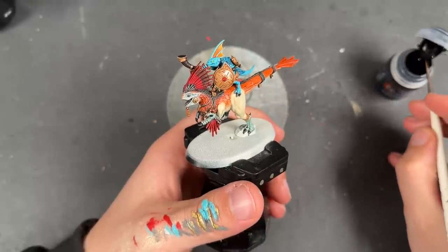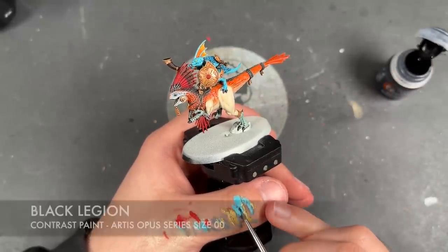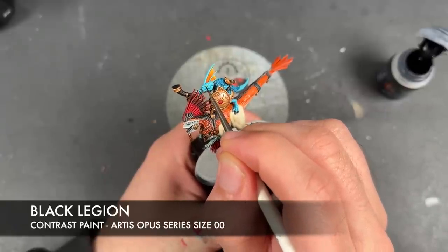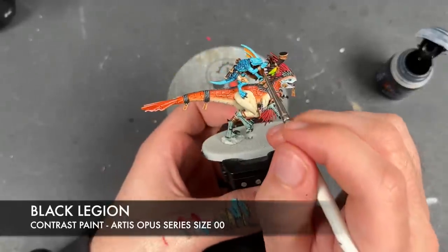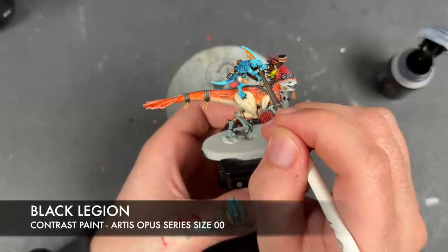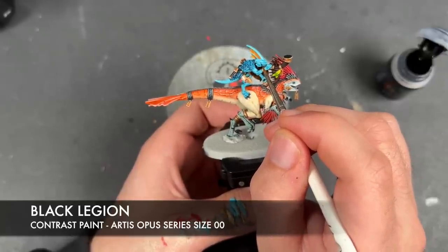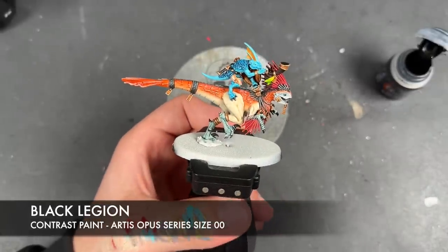Just to finish them off, we're going to take a tiny little bit of Black Legion and add a little dot of it towards the front of each of the eyes.